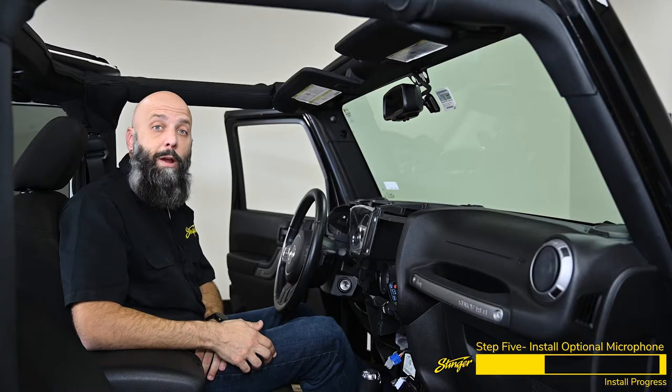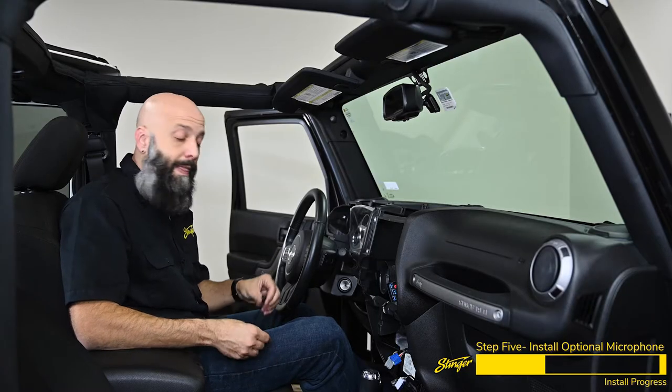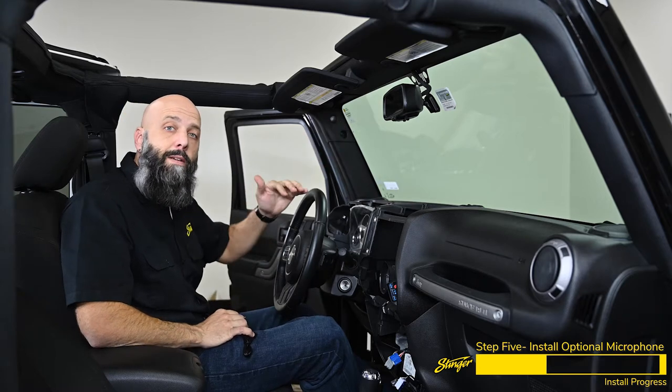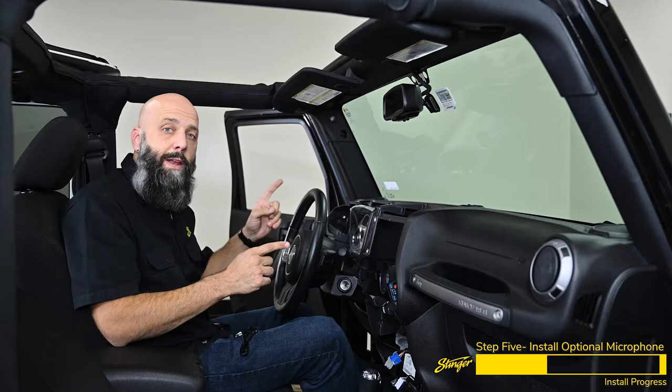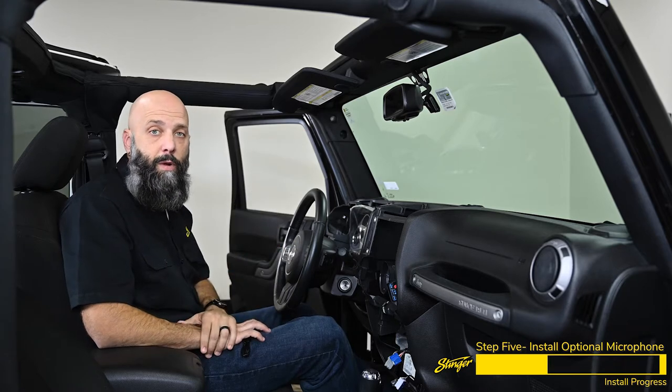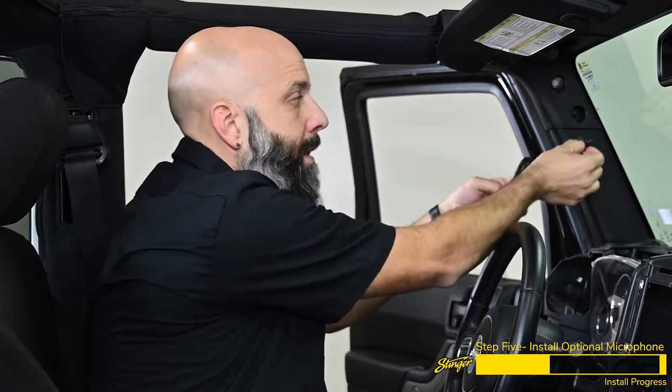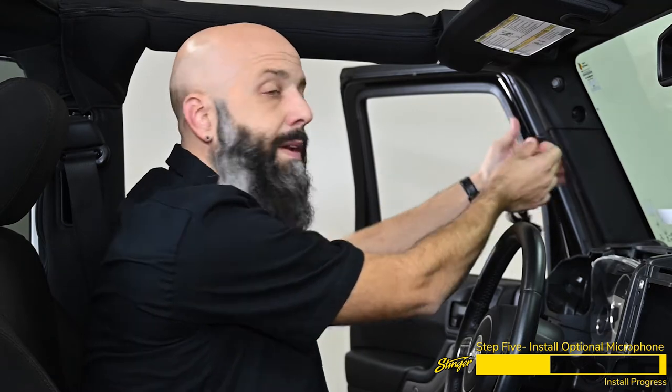The Heighton features a microphone built right into the display, but the kit also includes an optional external microphone. You can mount it up on the A pillar and run it down to the radio, then switch between the internal and external microphone in the menu to see which works best for you. If you're installing the optional external microphone, grab one of the three brackets, snap it into place, and begin mounting the microphone on the A pillar, routing it down through the dash.